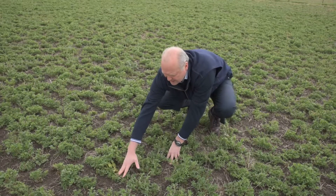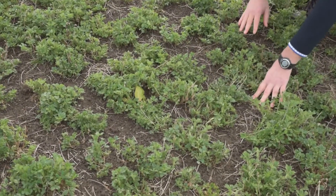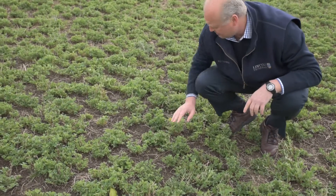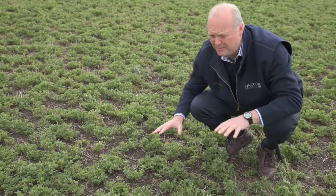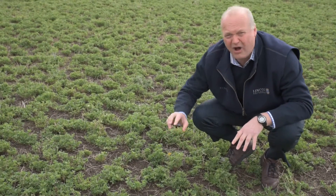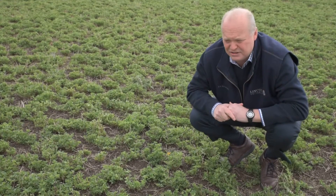There's the odd perennial weed that could be a problem. There's a bit of dock here that we need to keep an eye on, and a dandelion just here as well. These are the problem weeds that we may have to deal with in time, but in this three-year-old stand there's only just the odd plant. I've had to find a patch to show you them starting to invade the lucerne stand.